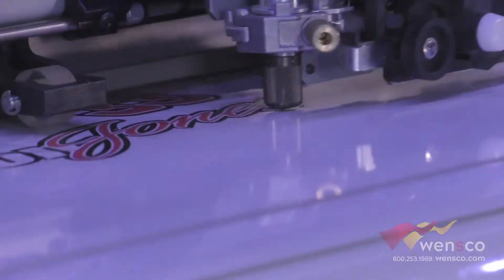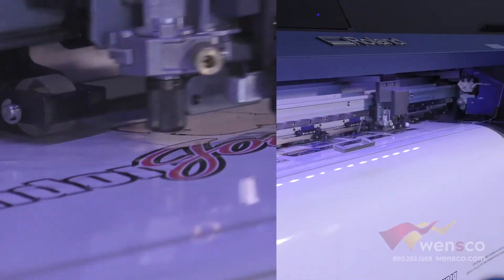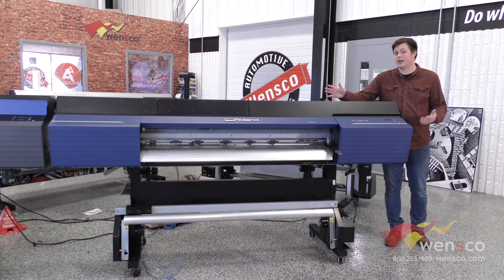Besides that, it has some differences in the cut technology. You can get a little more pressure and a little more cut speed, which is a nice plus as well — and that pretty much covers everything that's new with this printer.